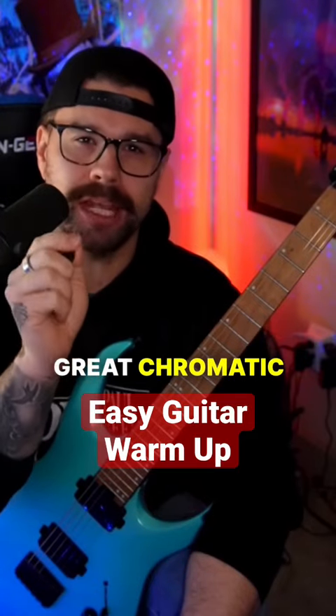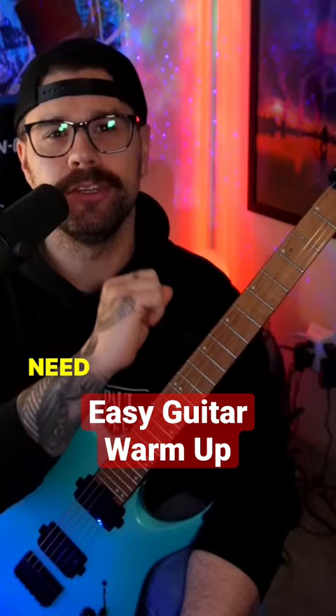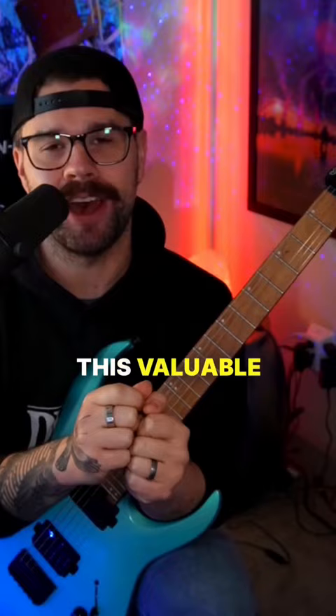Here's another great chromatic warm-up for your guitar exercises and guitar practice that you definitely need to incorporate. It's going to help with your dexterity in your fretting hand. Be sure to follow if you find this valuable and you're not already following.